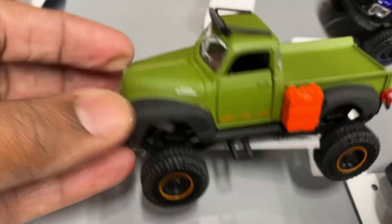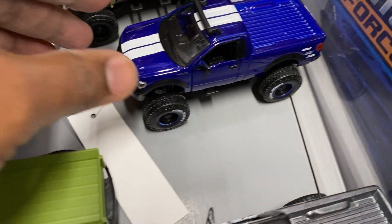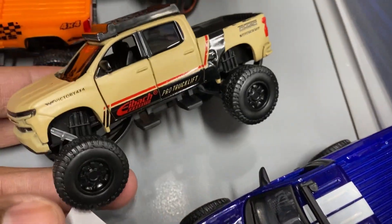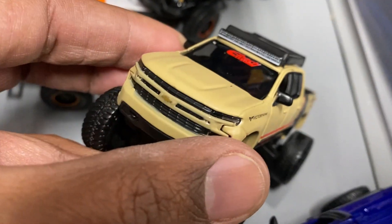This Ford right here looks nice — the little gas can on the side. Nice paint job. And look at this one right here — that desert paint, matte black, matte brown. Really clean.